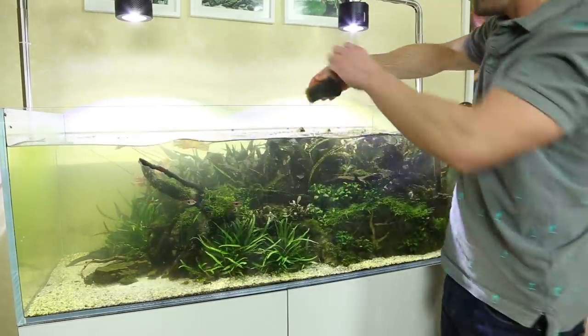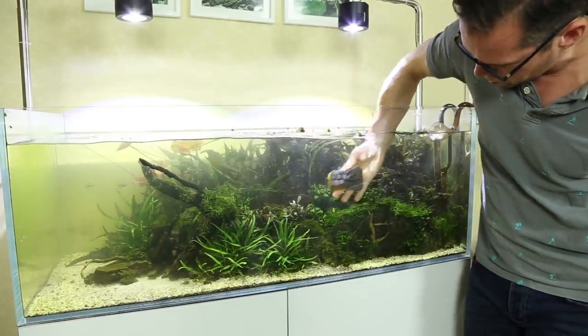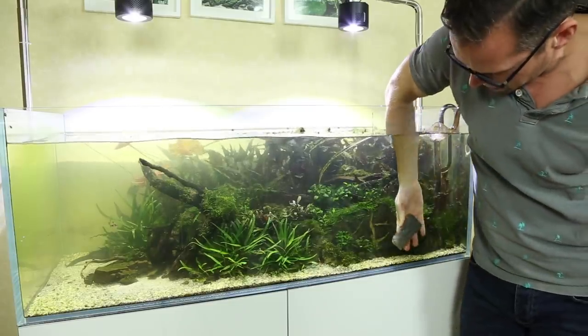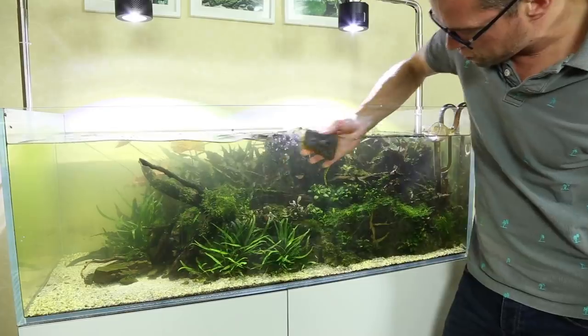Top tip: when you're cleaning the glass you can see all that rubbish coming out — that's no problem. We're going to do a huge water change later, so any of these waste organics floating around the tank now will be removed as part of that.